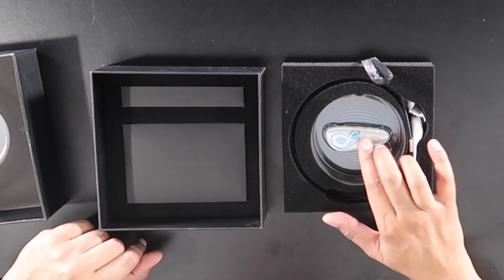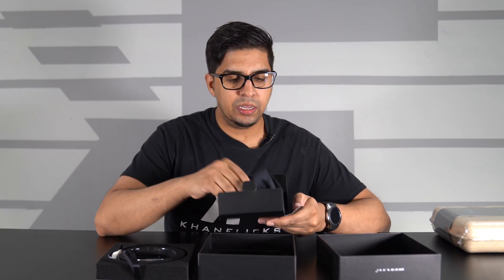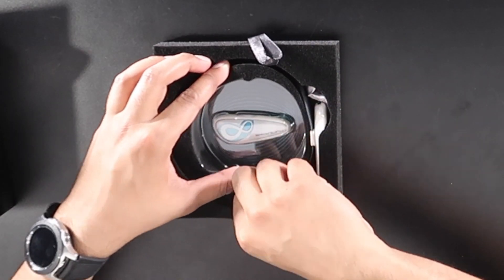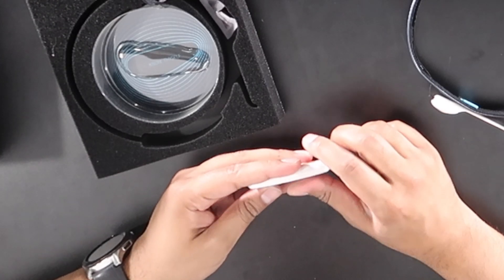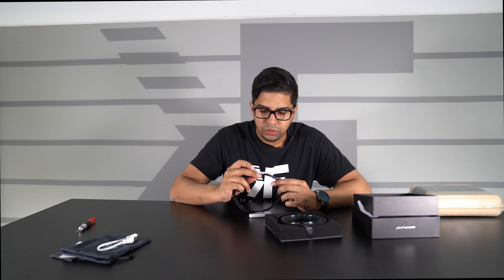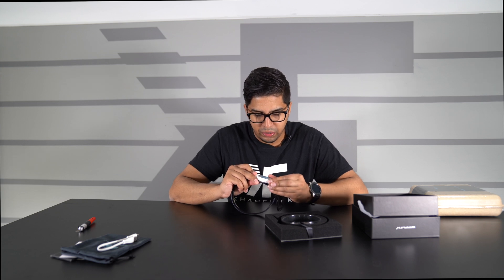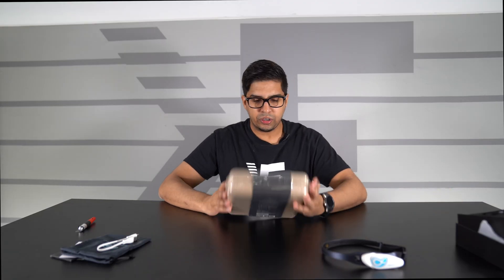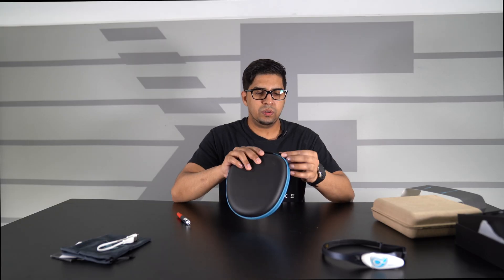Inside we see the Brain Link kit, a quick start guide, a warranty card, a carrying case — which is a nice touch — and a charging cable. There's a little button here that's the on button; press it once and it's on, hold it again and it turns off. There's a port here that acts as a little nest for the link — it just connects into place — and then you have this band with different sensors.